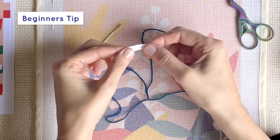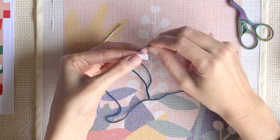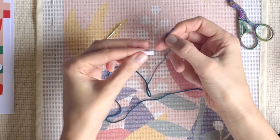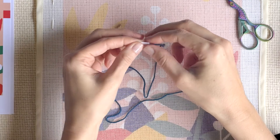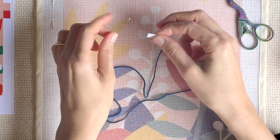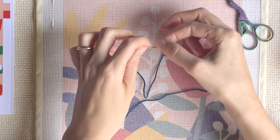If you have a piece of paper wide enough to fit through the eye of the needle, you fold the piece of paper and place the end of the thread inside it. Then you just need to pass the paper through the eye of the needle and push it through.